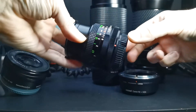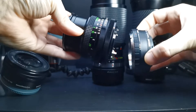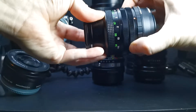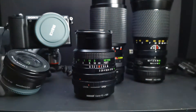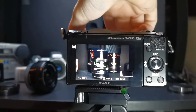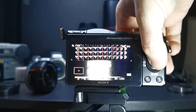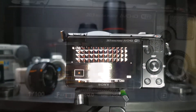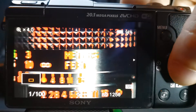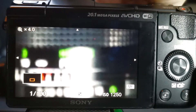I can't really comment on autofocus as I don't really use the kit lens that often, but what I can say is the body works well with vintage manual lenses and cheap adapters. Focus peaking makes manual focusing a bit easier, even if the LCD's low resolution of just 460k dots makes everything look soft when zoomed in. I find this especially true for video, making it look out of focus or blurred, even if it's not that bad.